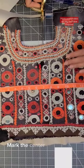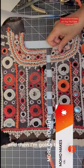Mark the center point of the fabric and then I'm going to place my pattern on one half of the fabric. Mark it and cut around it. Cut out the duplicate for the other side.